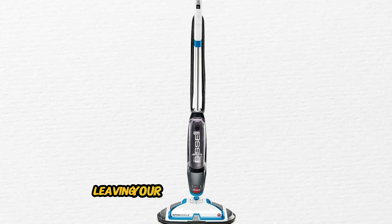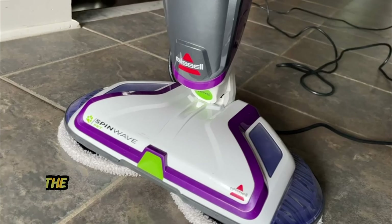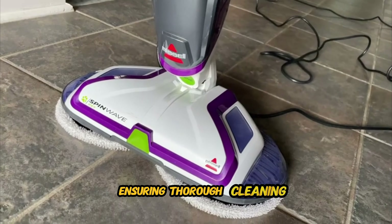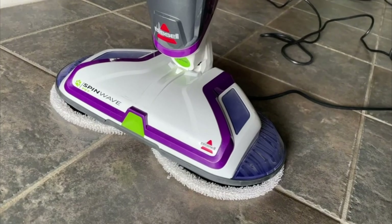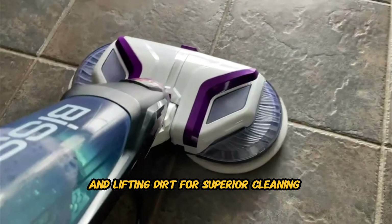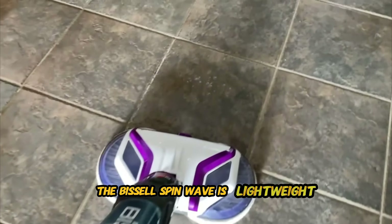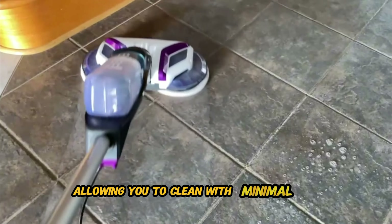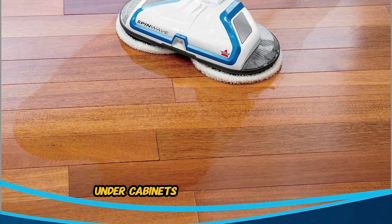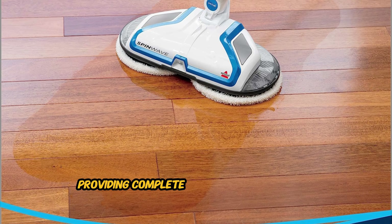Last but certainly not least, we have the Bissell Lightweight Spin Wave Expert Hard Floor Spin Mop. This mop is designed to deliver expert-level cleaning performance on hard floor surfaces. Whether you have hardwood, tile, vinyl, or laminate flooring, this spin mop tackles dirt, grime, and stains with ease, leaving your floors sparkling clean. Equipped with powerful spin action, the Bissell Spin Wave effortlessly removes tough dirt and debris from your floors, ensuring thorough cleaning with every pass. The spinning motion agitates the mop pads, effectively loosening and lifting dirt for superior cleaning results.